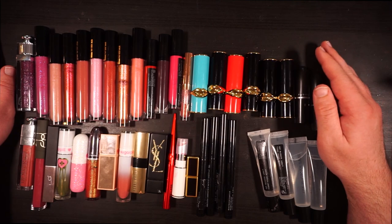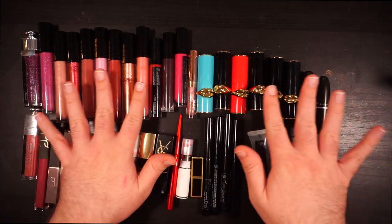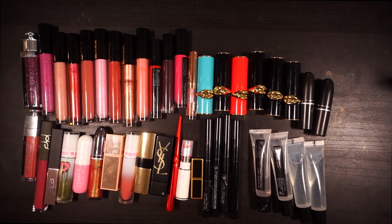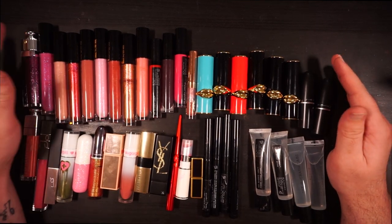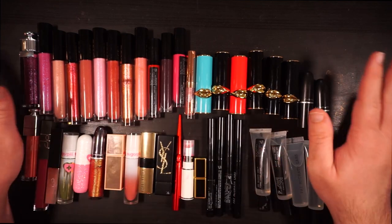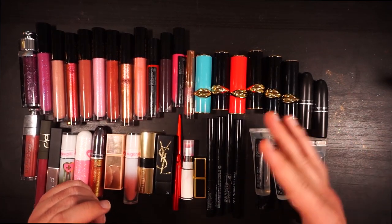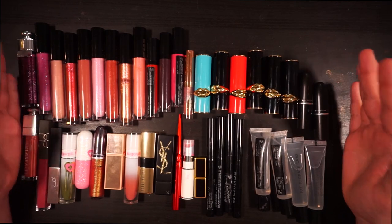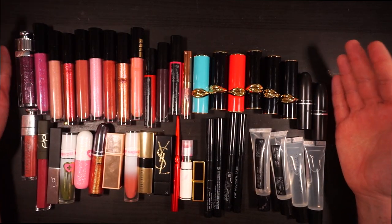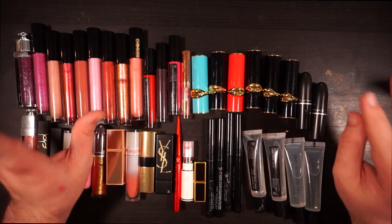Hello everyone, welcome! I am currently in the middle of a no-buy and I am being critical not only of new releases but also of my own collection. We are at a standstill right now looking at all of my lip products. I was going to wait until the new year to start decluttering, but we're going to start here. We're going to swatch all of these and talk about what I'm going to move on from.